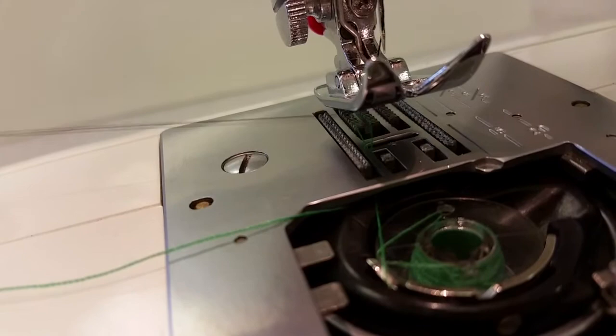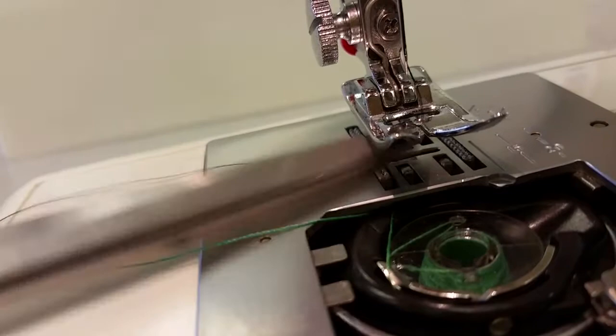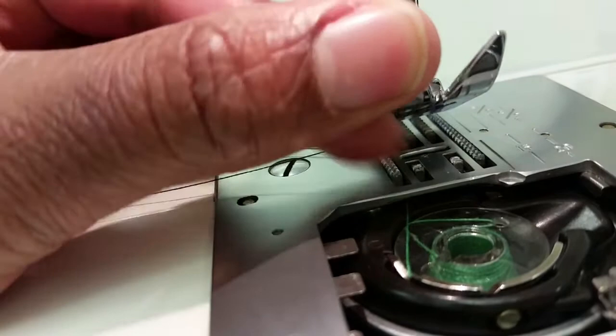Pull that loop out. You can use your fingers, but if you can't reach it you can use scissors to pull that loop up. Pull the loop all the way up. Now my top thread is here in black and my bottom thread is coming up through the center piece — that's how you want it.